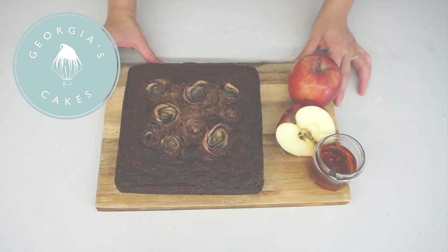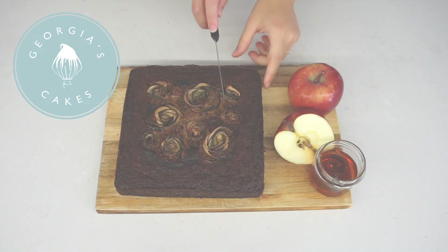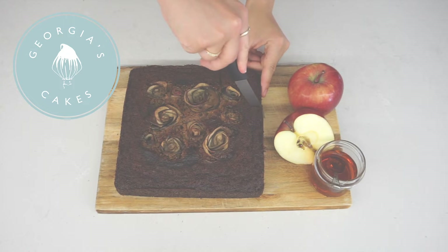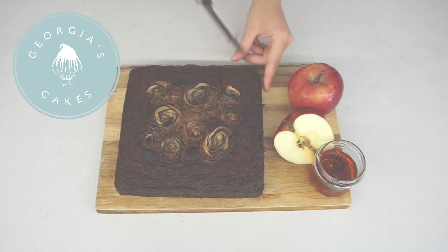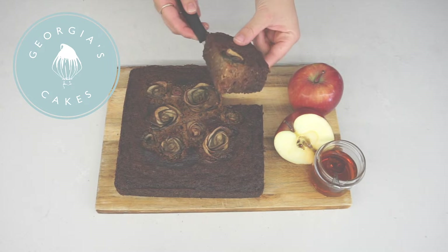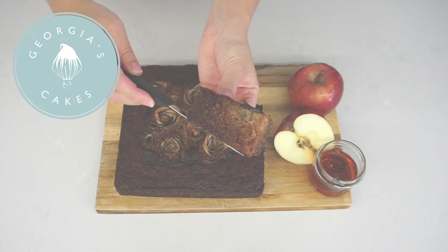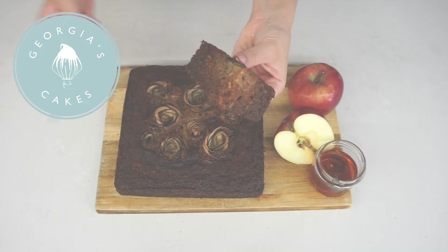Hi guys, welcome back to my channel. Now it's Rosh Hashanah, Jewish New Year, just around the corner. So I thought I'd share the recipe for my traditional honey cake, but with an apple-y twist. This is the first time I'm going to be trying this technique out, so firstly I hope it works, and secondly I hope you enjoy it and try it out yourself.